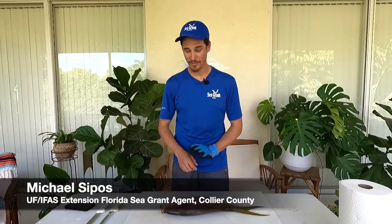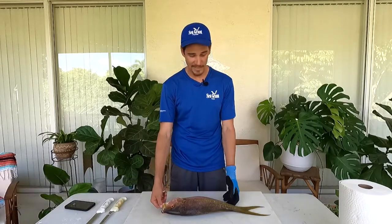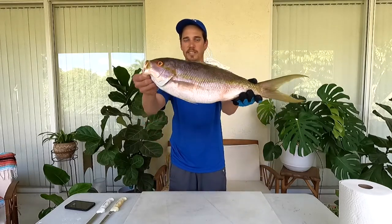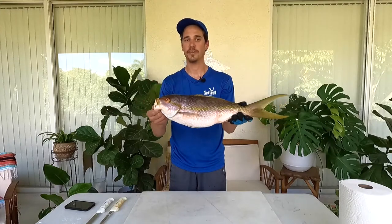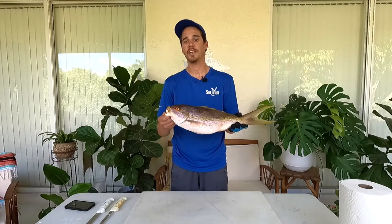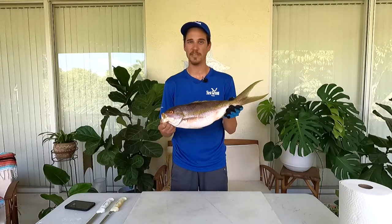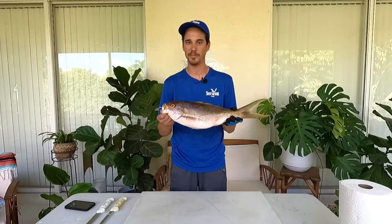Hey everyone, my name is Mike Sipos and I'm the UF IFAS Extension Florida Sea Grant agent in Collier County. Today we're going to fillet one of my favorite fish to catch and eat. It is equally as pretty as it is delicious — the yellowtail snapper. If you watch the video you'll learn more about this fish, and the description includes additional biology information I can't cover here.